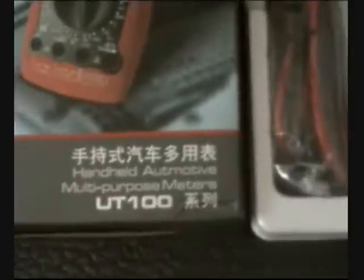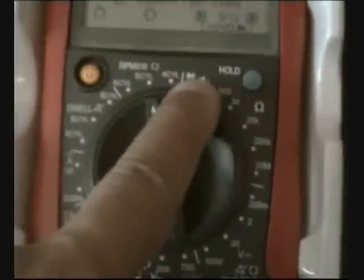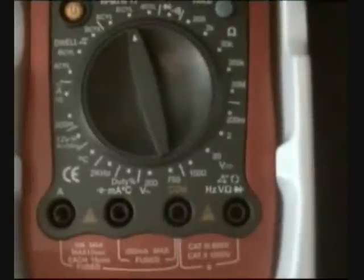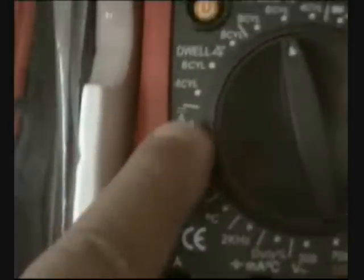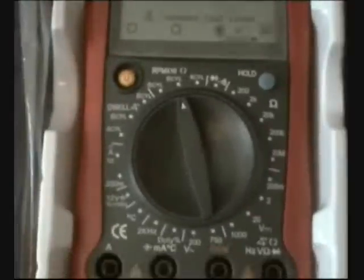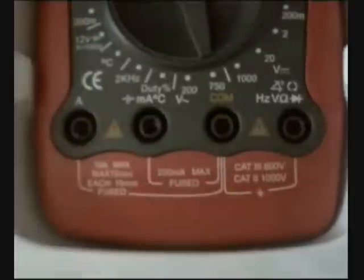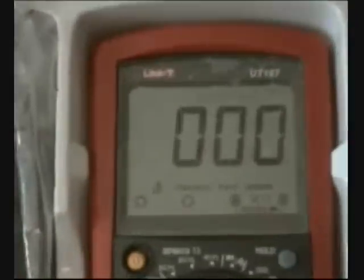This is the UT107 by Uni-T. Here you can see all the dial positions: buzzer, resistance, voltage, duty, temperature, battery testing for 12 volts, and amperage. It is rated CAT 2 and CAT 3 with isolation up to 1000 volts. This is the UT107 by Uni-T.